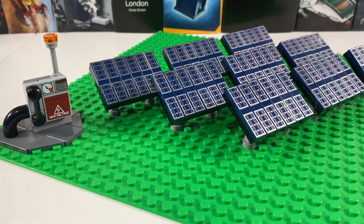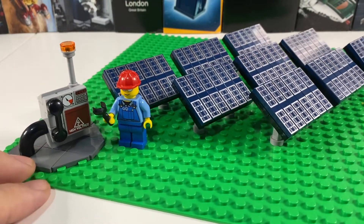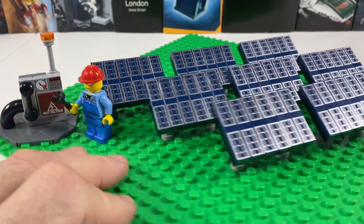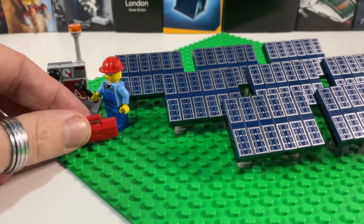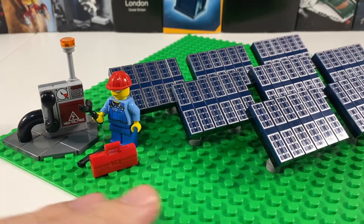I'm really pleased with how that control station has come out - it looks really good, and that high voltage sticker transferred really well onto the grey tile. Just to add a little finishing touch, we've got a LEGO City workman here. He's got his spanner in his hand - the orange light has obviously been flashing away so he's come down to do some maintenance on the solar farm. We can also give him a little screwdriver and a toolbox to carry.